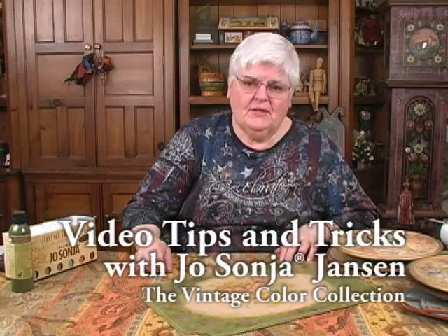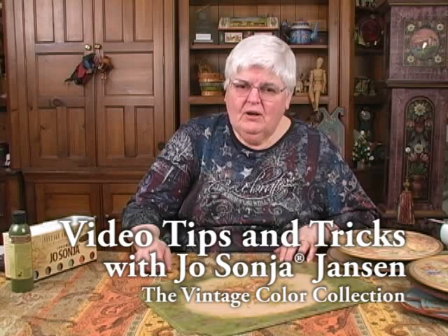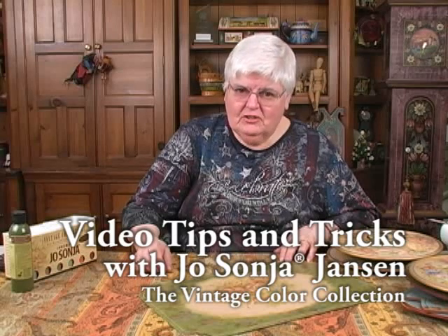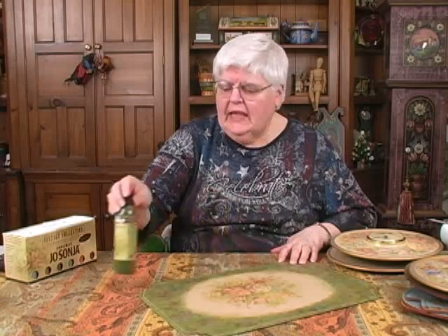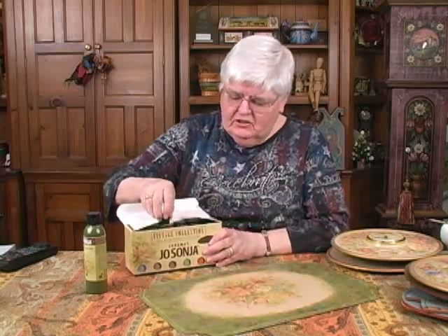I'd like to introduce you to some exciting new colors. Chroma has made for us 12 hues. We call them the Vintage Collection because they're wonderfully toned hues, and I will show you just a little bit briefly about how to use them. First of all, the colors are coming in the regular 6 oz bottle and in a little trial set. These are marvelous sized 2 oz bottles, easy to carry when you're traveling and you want a good selection of colors.